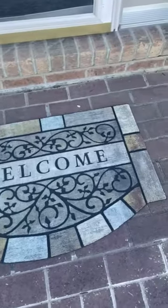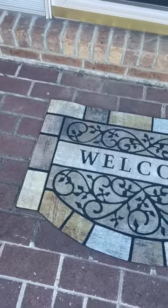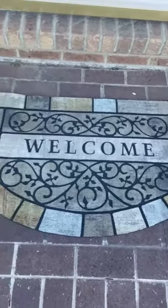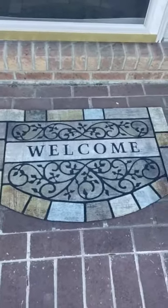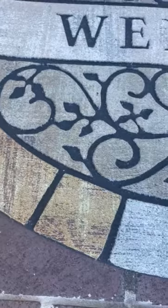I love this welcome mat for the front of my house because as you can see we have bricks and pavers that are two different colors and I thought the multiple colors in this would just kind of help tie all that together and it has a good rough consistency.